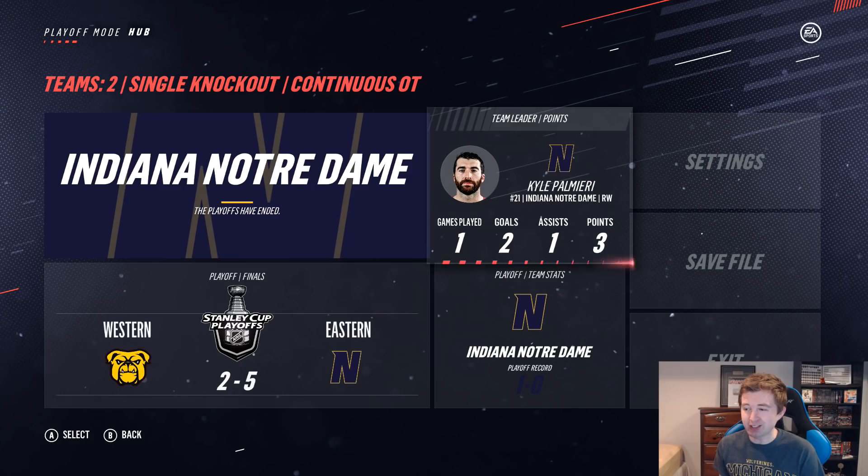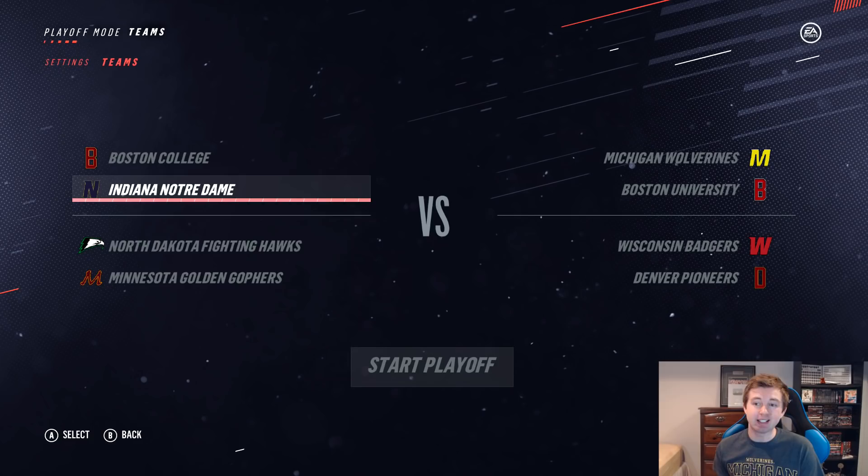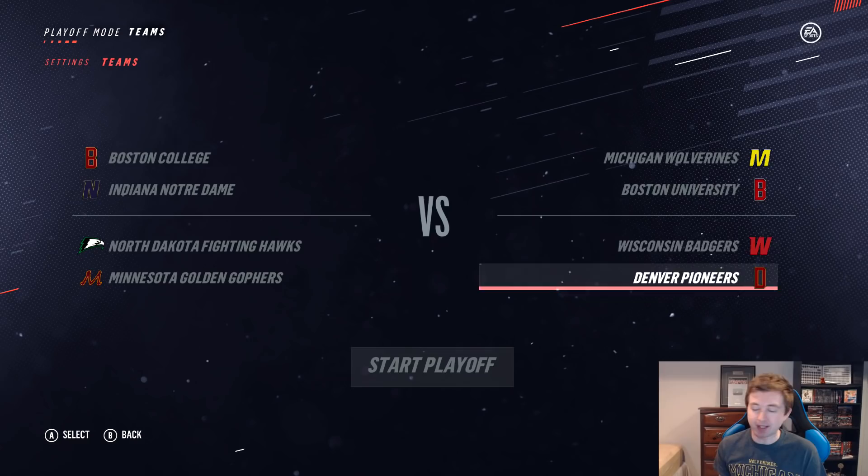Right here you can look at the matchups for the first round of this tournament. I basically ranked each team by their overall. Boston College at 89 is the number one seed. Notre Dame, tied for the lowest-rated and having beaten Minnesota Duluth, is the number eight seed. North Dakota and Minnesota are the four and five seeds. Denver and Wisconsin are two and seven respectively. Michigan and Boston U are the three and six. Should be some pretty good games — and in the comment section below, comment which team you think is going to win the Frozen Four!